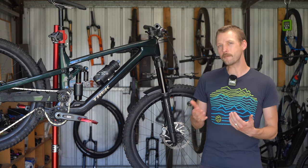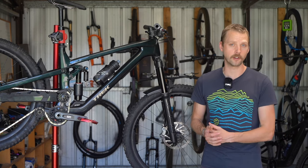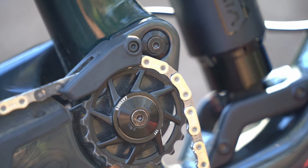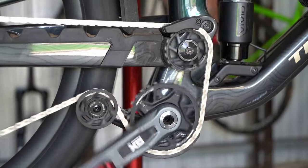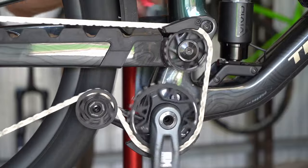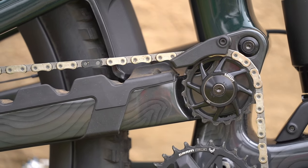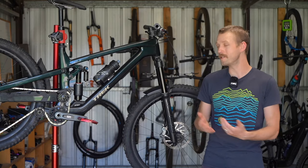Before putting tyres to dirt we did have some concerns around the chain dropping issue reported by some reviewers and users online. It turns out that some bikes came from the factory with incorrect spacing for the chain guide and too big of a gap between the lower pulley and the chainstay, leading to an increased chance of chain derailment. We followed the specifications in Trek's service bulletin and since making those adjustments have not once dropped the chain. Trek has also developed a new idler pulley with taller teeth for more positive chain engagement, which will be sent out to Trek dealers to be installed on existing bikes. We expect most customers should have trouble-free performance in this regard.